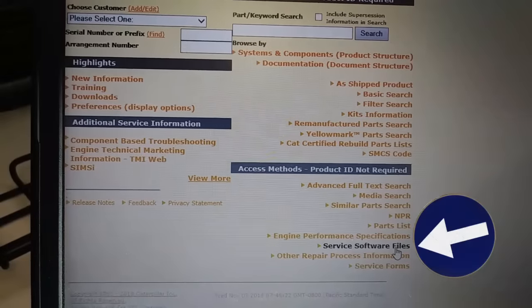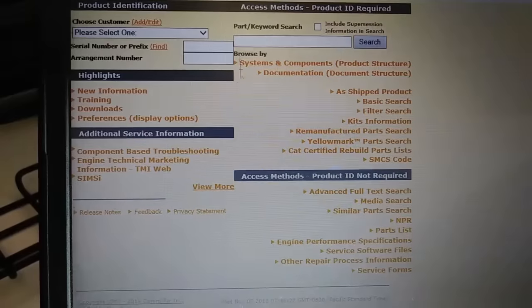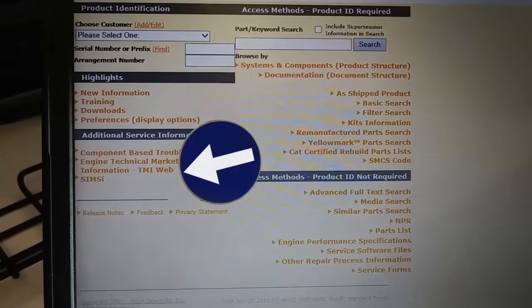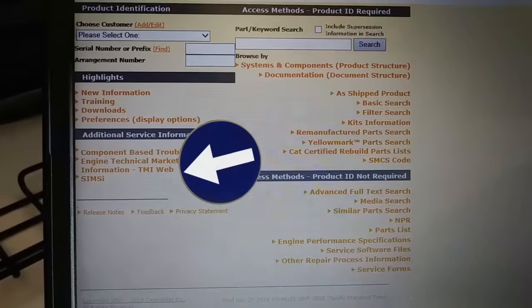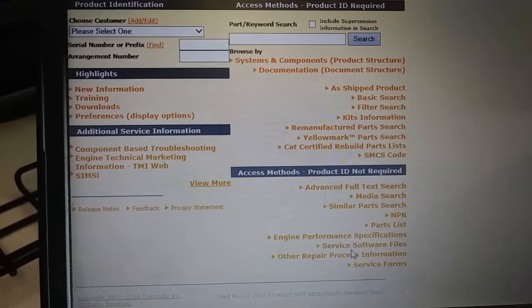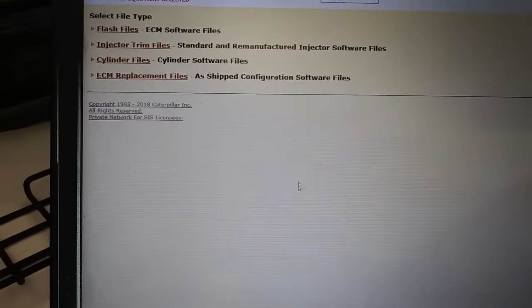If you look down on the SysWeb home screen it says 'Service Software Files' — you're going to click on that and that's going to take you to the place where we're going to get our flash file, which we'll need for our new ECM. Over here there's SIMS I and TMI — we're going to discuss those later. For the most part we just need to go to our Service Software File section.